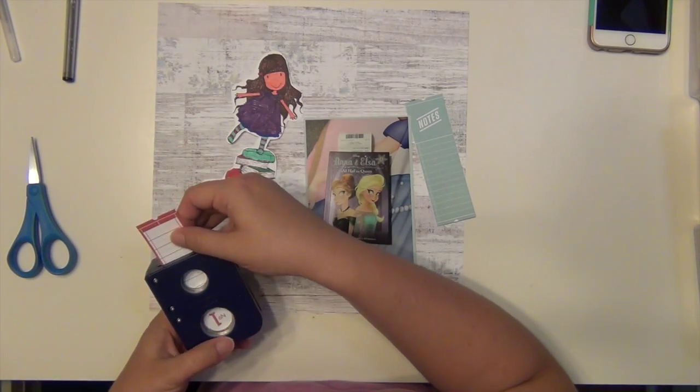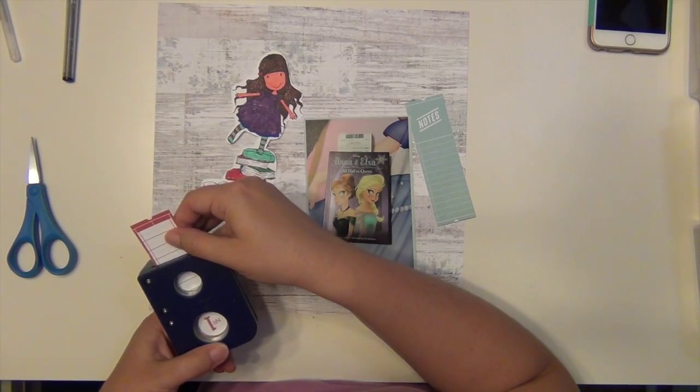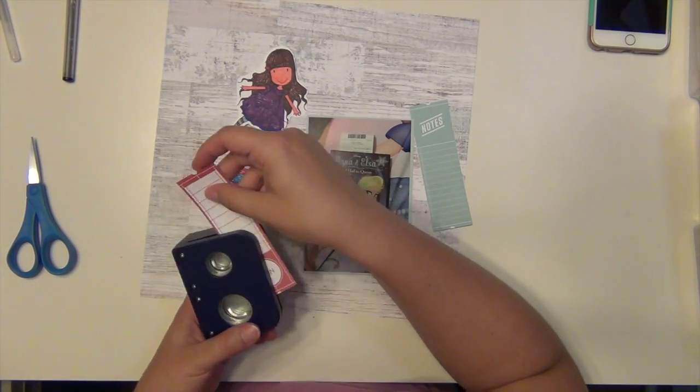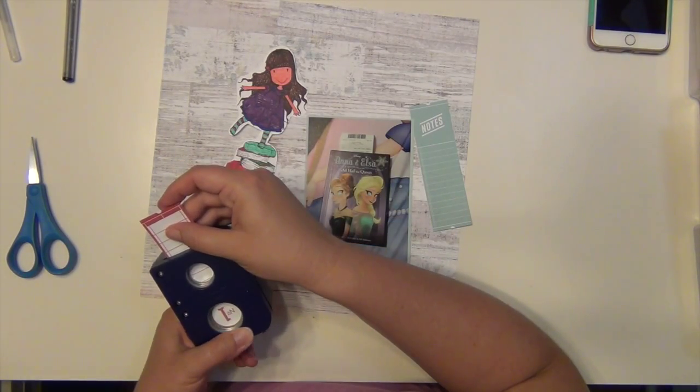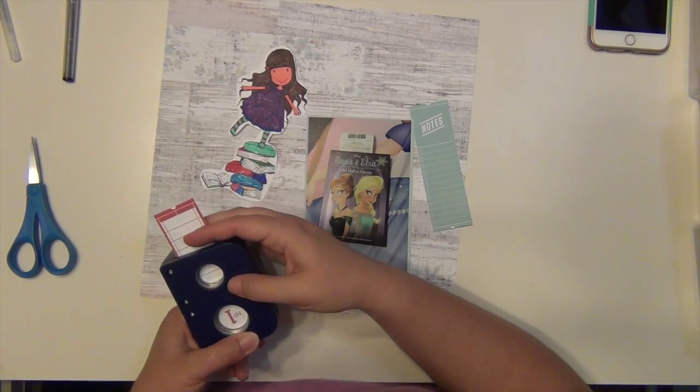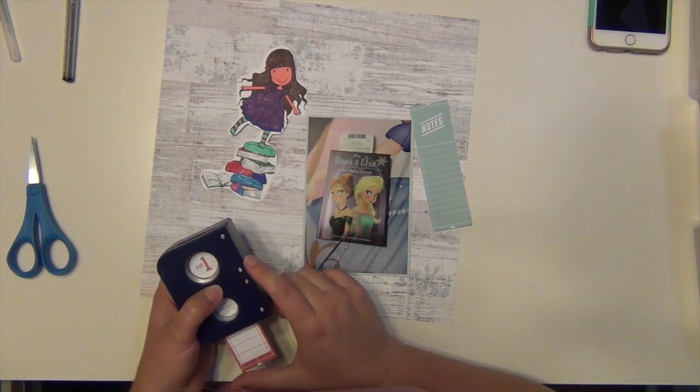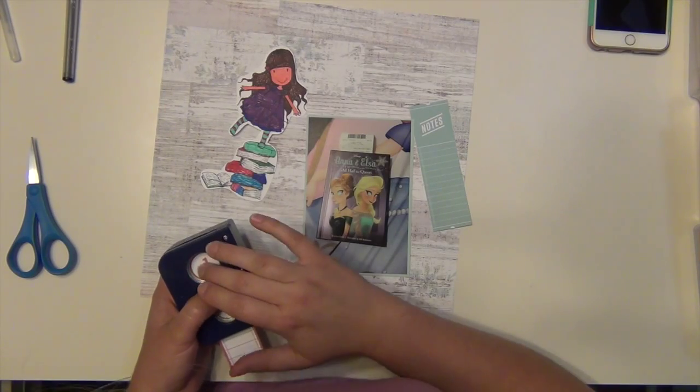So background paper there - all the paper I'm using is Studio Calico. I cut this little ticket thing out from the cut-apart sheet and I'm using my one-inch hole punch. I'm going to punch out this thing that says number one, because this is the first chapter book, first book in the series, all that good stuff.